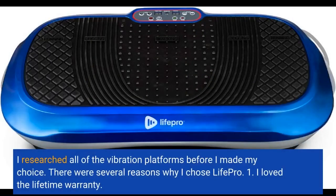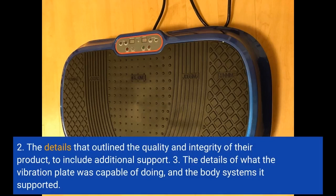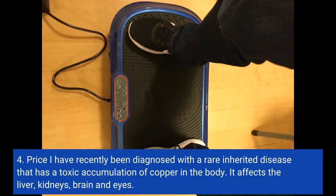Update: I researched all of the vibration platforms before I made my choice. There were several reasons why I chose LifePro: 1. I loved the lifetime warranty. 2. The details that outline the quality and integrity of their product, to include additional support. 3. The details of what the vibration plate was capable of doing and the body systems it supported. 4. Price.